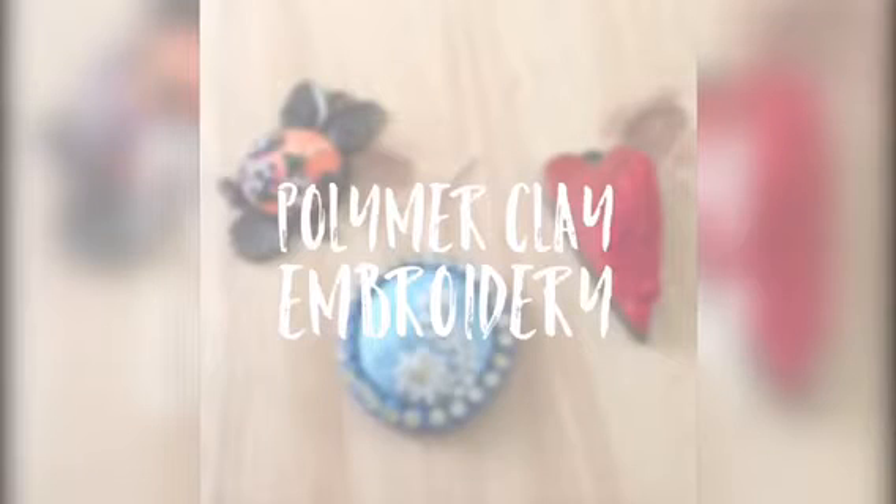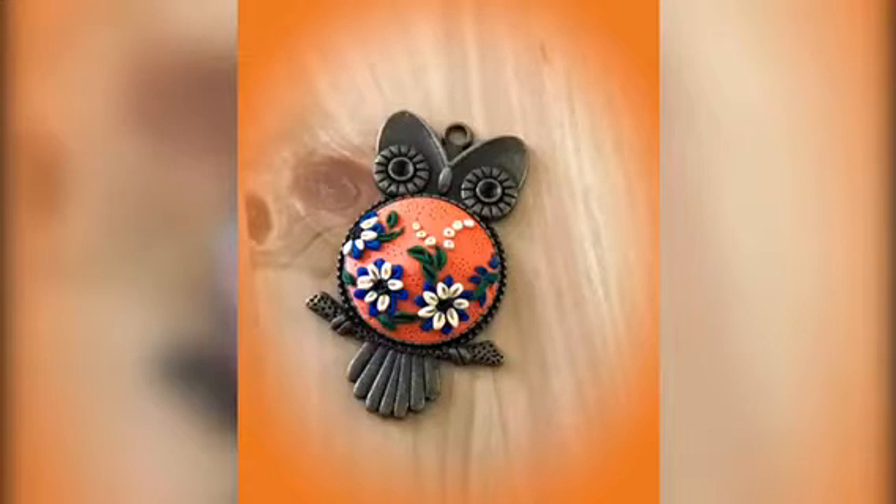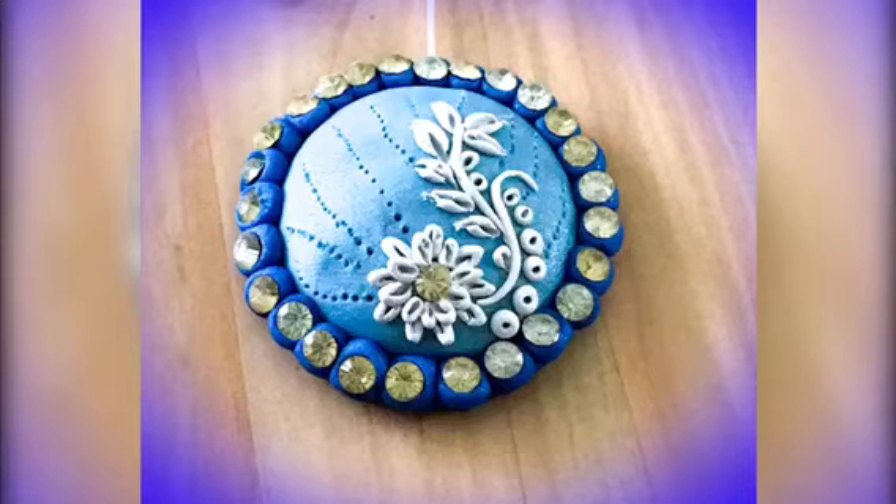Hello friends, this is Neha Tulshan from Crescent Creation. Welcome to another polymer clay video at the Craft Shop blog. Today I'm going to share a technique that gives very beautiful and intricate results — it's called polymer clay embroidery.